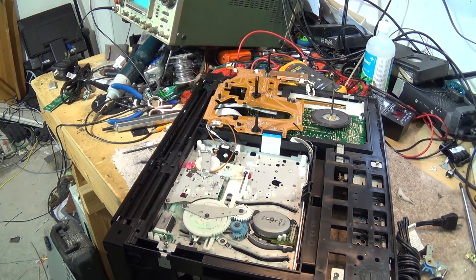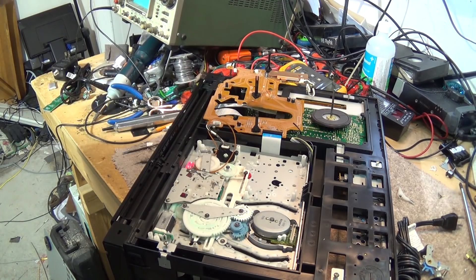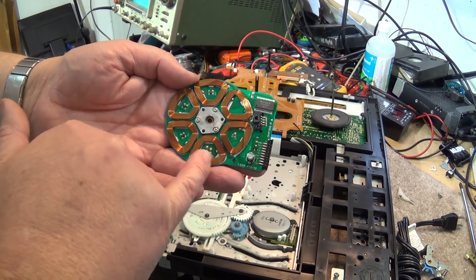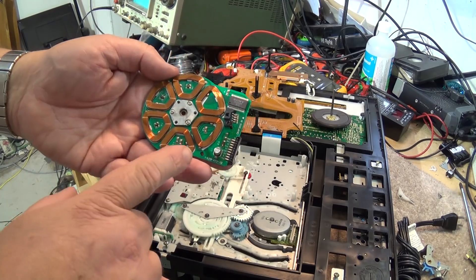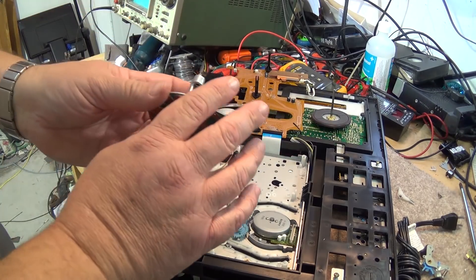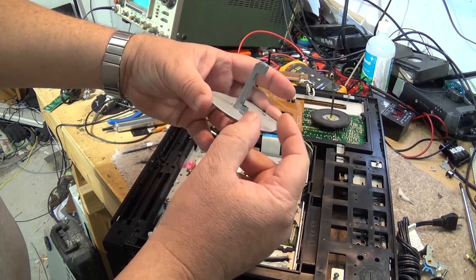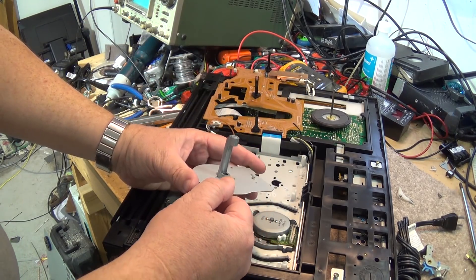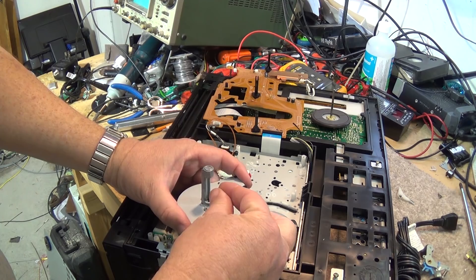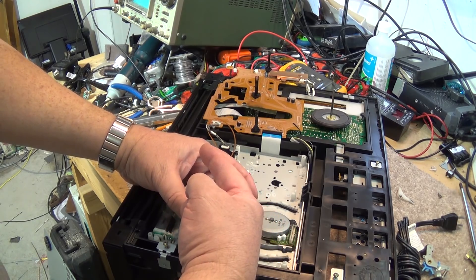On the capstan motor, when it has worn it will actually be rubbing against the coils and you'll see the insulation has been rubbed off. If rubbed to the point where the coil is broken or open, the motor won't turn at all, but usually that's not the case. What typically happens is the bearing bends in the direction the pinch roller presses against the capstan shaft during play, record, or forward/reverse search. So it's going to be bent that way.